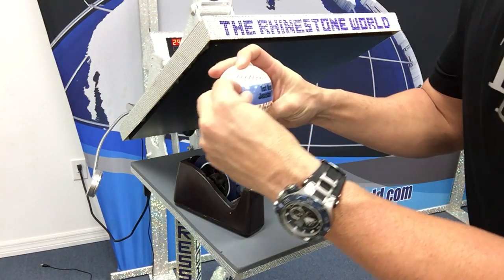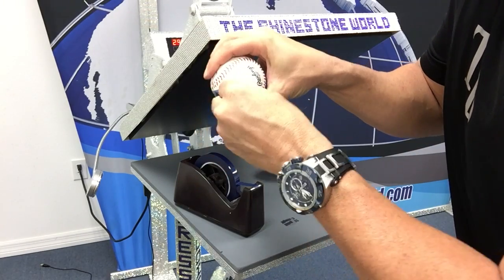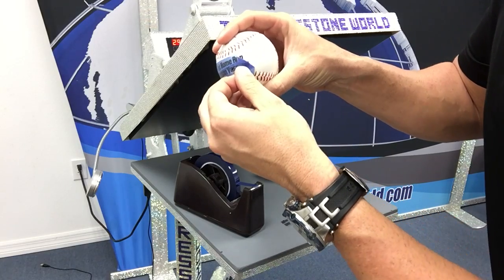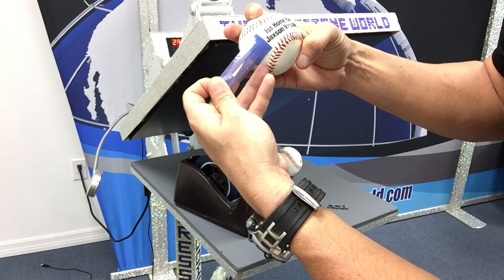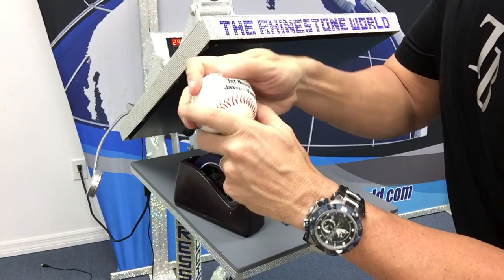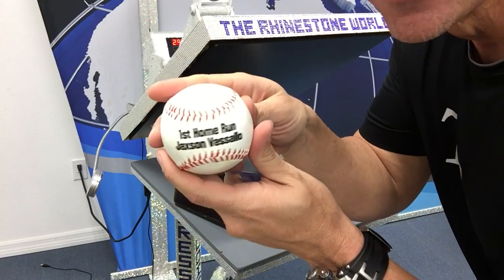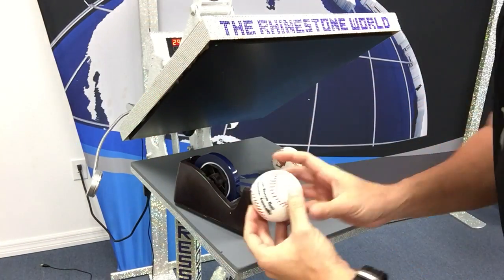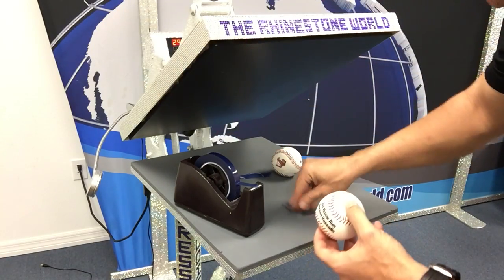Once we feel like it's on there pretty good, let's grab the edge of the heat tape and peel it off. Be careful when you're peeling it off to make sure everything stays there nicely. That's looking beautiful. There's a couple little areas where if we just rub it the marking will go away — and there you go: 'First Home Run' and the player's name.